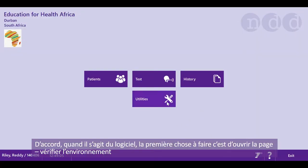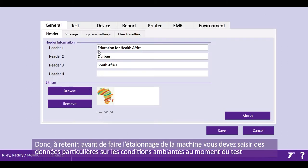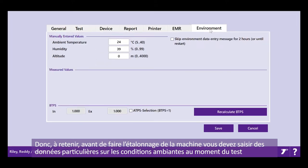When it comes to the software, the very first thing you need to do is go into check your environment. Remember that before you calibrate your machine, you've got to make very specific entry of the ambient conditions at the room of test at the time of testing.